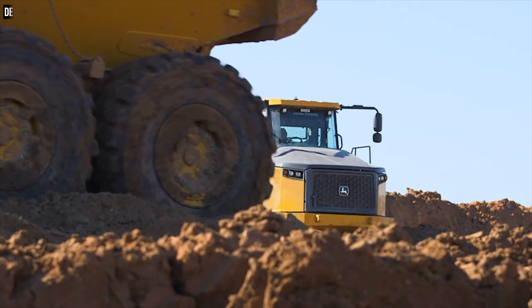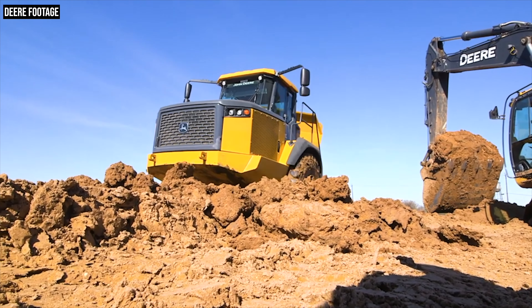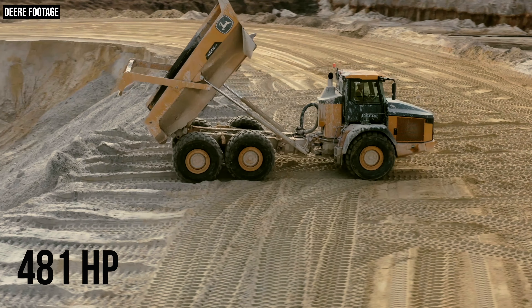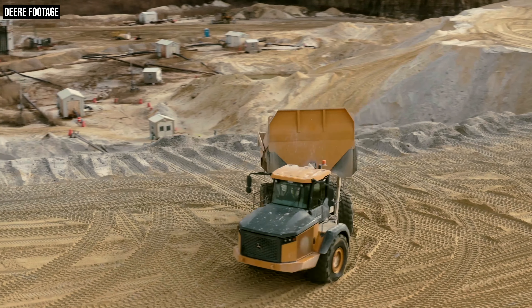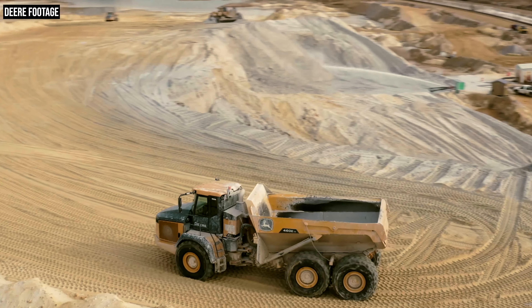Back to these new E2 series trucks. Both the 410 and 460 E2 are powered by the same engine — a Deere Powertech 6135, a six-cylinder, 13.5-liter engine. That engine gives you 441 horsepower on the 410 and 481 horsepower on the 460. Even though you have the same engine in both trucks, because that engine is electronically controlled, Deere can tailor it so specifically to the needs of each truck that one piece of engine hardware can effectively perform like two different engines.